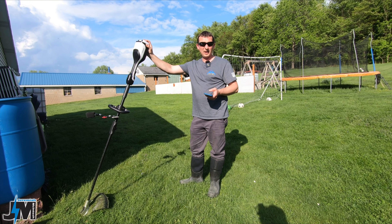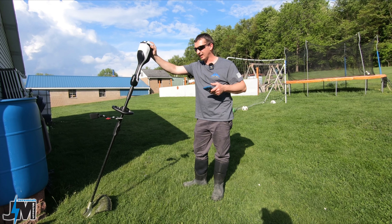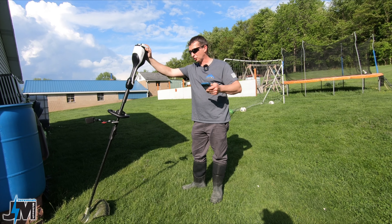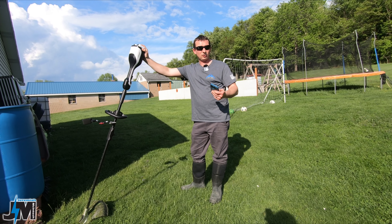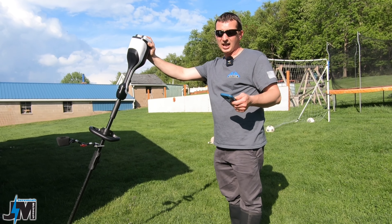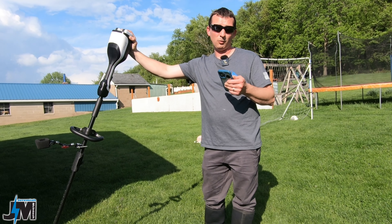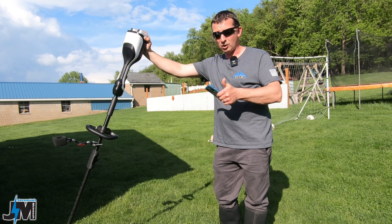Right now we're down to about two battery bars, which is about half, and we're about 14 minutes in — that was pretty much straight weed whacking from when I started. I tried not to stop in between at all, and most of the time on high. So there's no doubt that I'm going to be able to finish this, and that's with leaving it grow twice as long as I normally do. I think it's going to work out perfect for me.